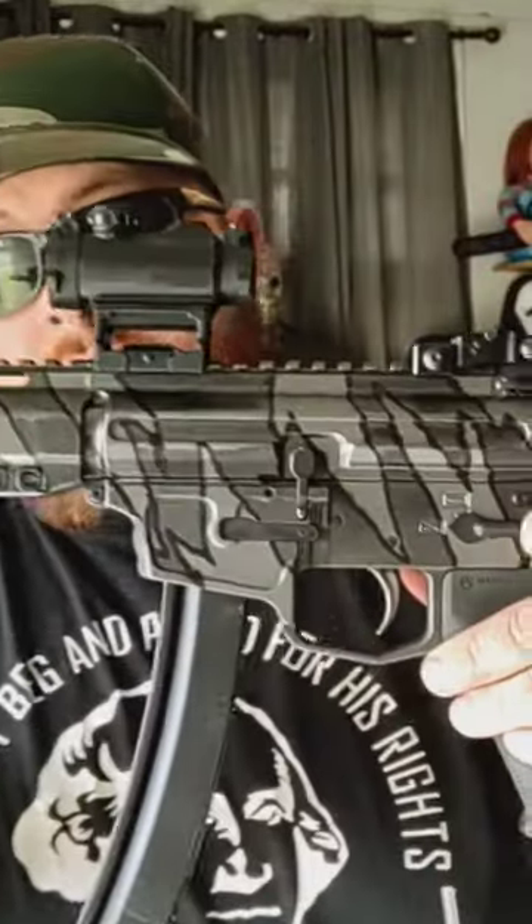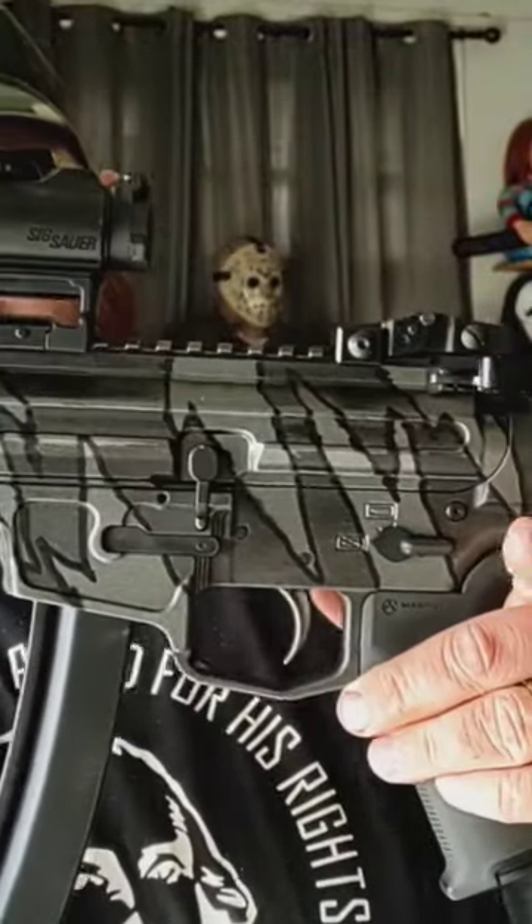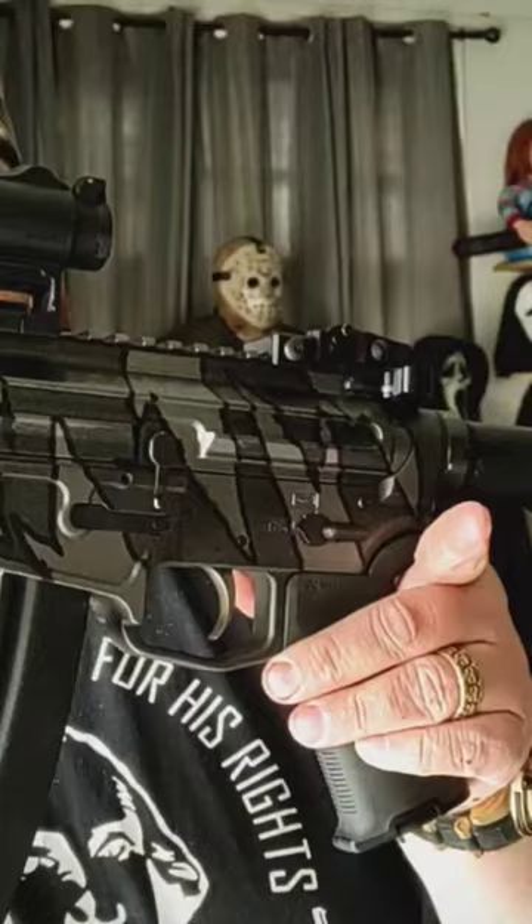What's up everybody? I just wanted to do a quick update on the New Frontier Armory C5 that I painted the other day and did the tutorial on. I just wanted to show you guys I did take a paint pen and actually trace out over the stripes. You can see how that looks with the black outline. I think it turned out a lot better.